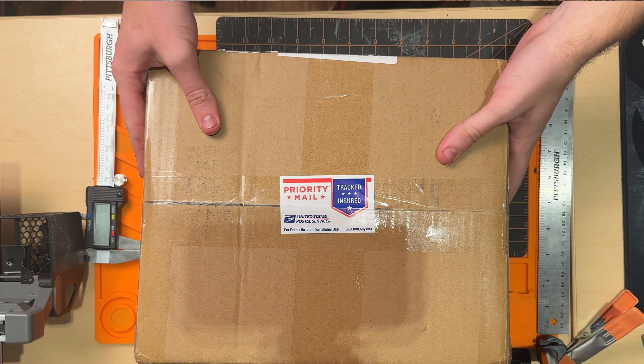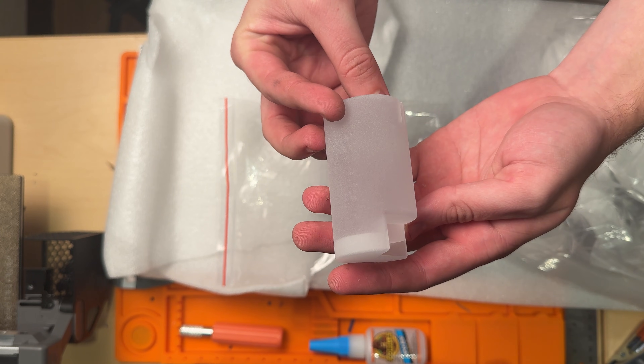Thank you to PCBWay for supporting me and my projects. Back to the video — one of the main reasons that I wanted to get my parts from PCBWay was because I wanted to see how good polycarbonate was compared to something like PLA, but I didn't want to have to buy an entire roll for just one part. After I got my parts back from PCBWay, I started building the rocket that it would be flying on. I originally thought that maybe I could use an older rocket for one of my other videos since it would be cheaper, but then I realized I'm not boring.